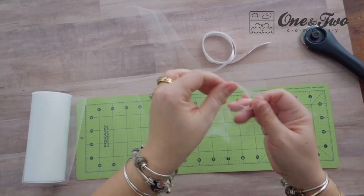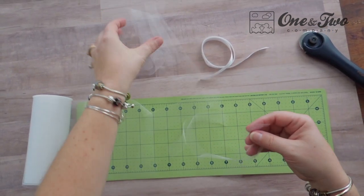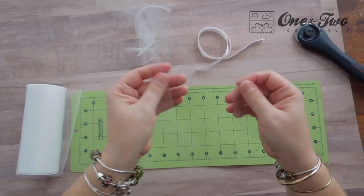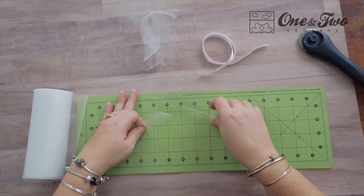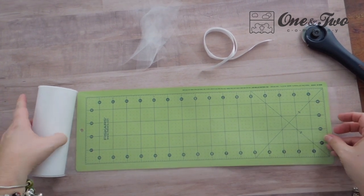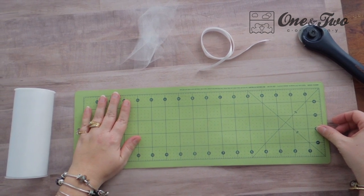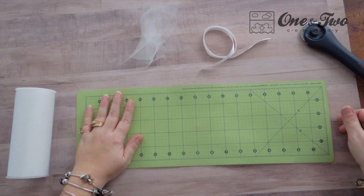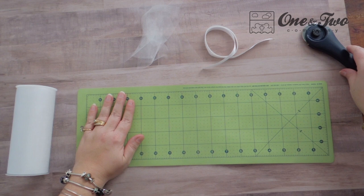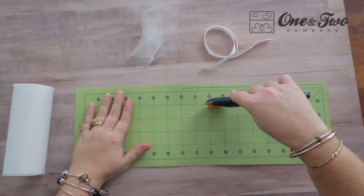If they are still stuck together, just tug gently and they will come right apart. You're going to want to do a lot of these. Depending on how full or how sparse you would like your tutu will determine how many you cut. I've never actually counted the ones I've made so far, but I know that at the end when I'm ready to start assembling I have a pretty big pile of tulle strips. So we're going to make some more.